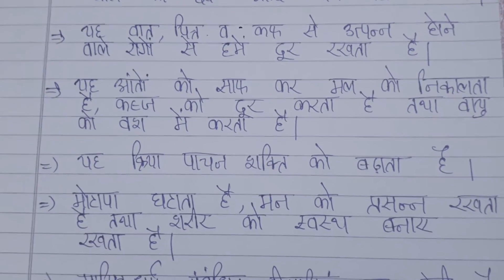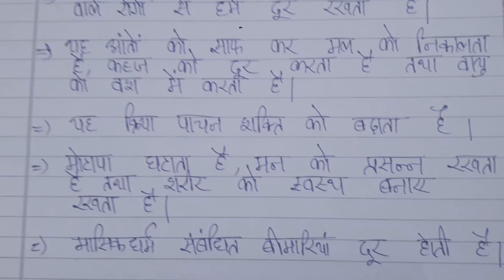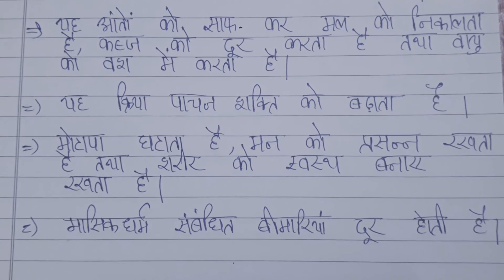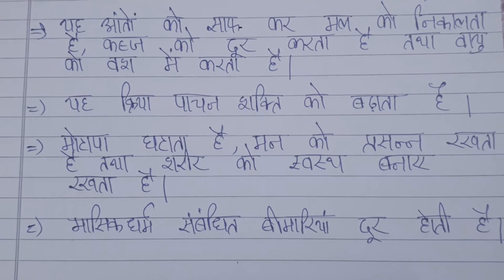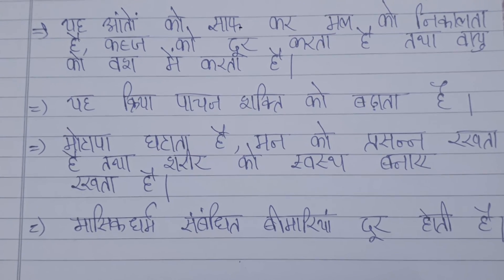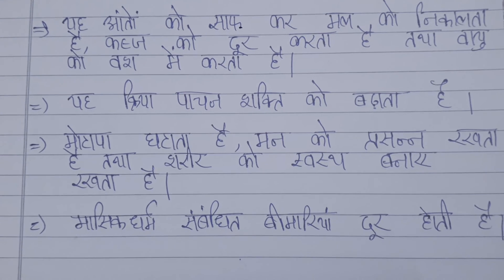Next, it helps to protect and clean our digestive system. It helps remove waste and keeps our digestive system strong. This is a very important asana.